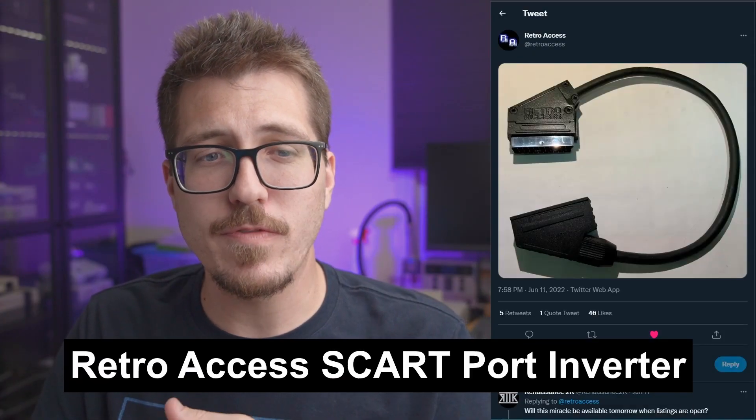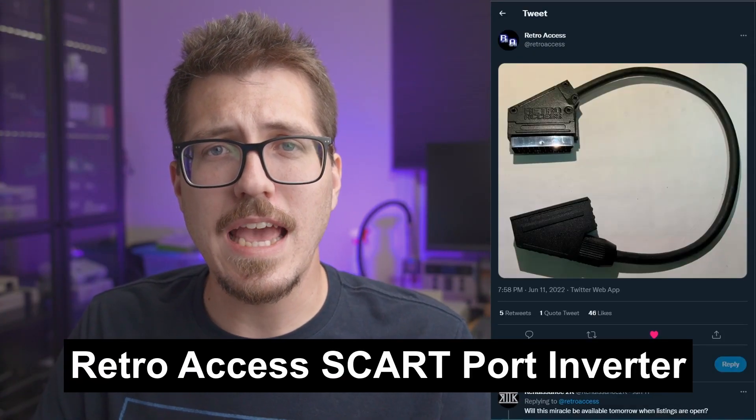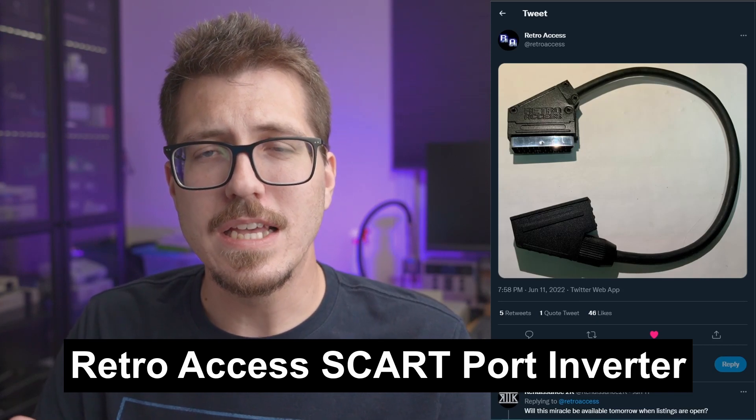Hey everybody, welcome back to Retro Modding News, my weekly video where I talk about what's new and upcoming in the world of retro console modding. First up this week is an awesome adapter from RetroAxis. This is basically a SCART port inverter so that you can have your RGB SCART cables coming out the back of a RetroTank 5X Pro.